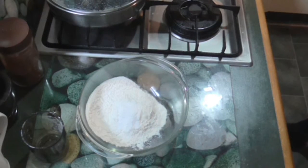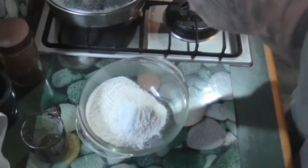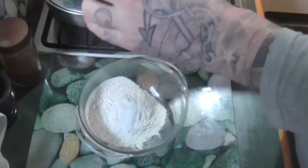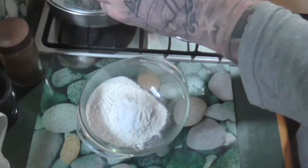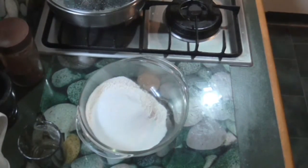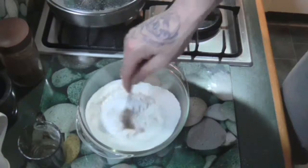Pinch of salt. One pinch of salt. And three quarters of a cup of sugar. Just give that a mix.